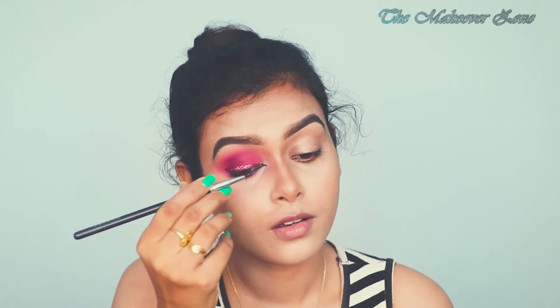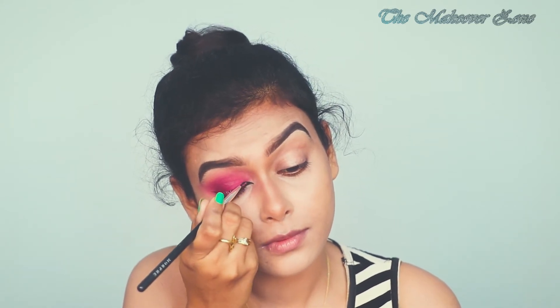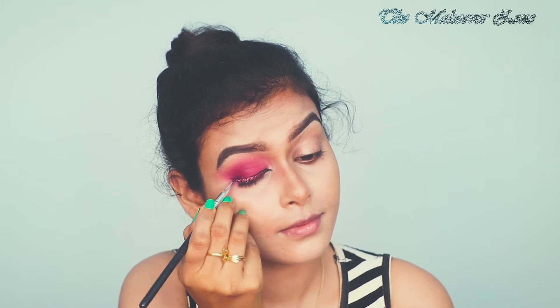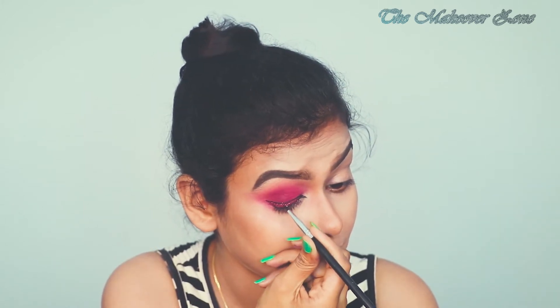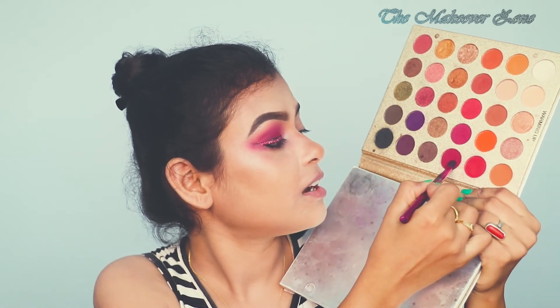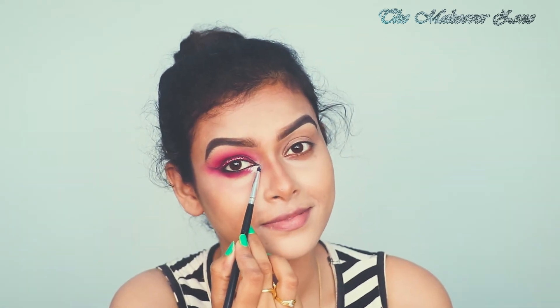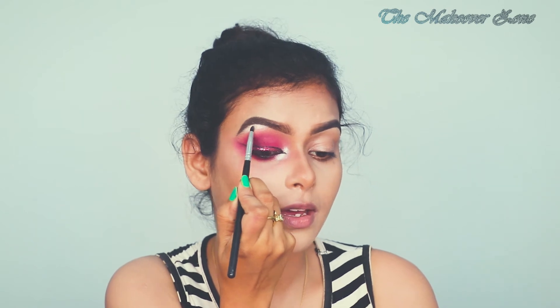Now I am going to draw the liner again, taking that Maybelline gel liner. Liner is done. Now applying some colours on my lower lash line. For highlighter I am going to use this pearl shade and with the same shade I am highlighting my eyebrow bone as well.